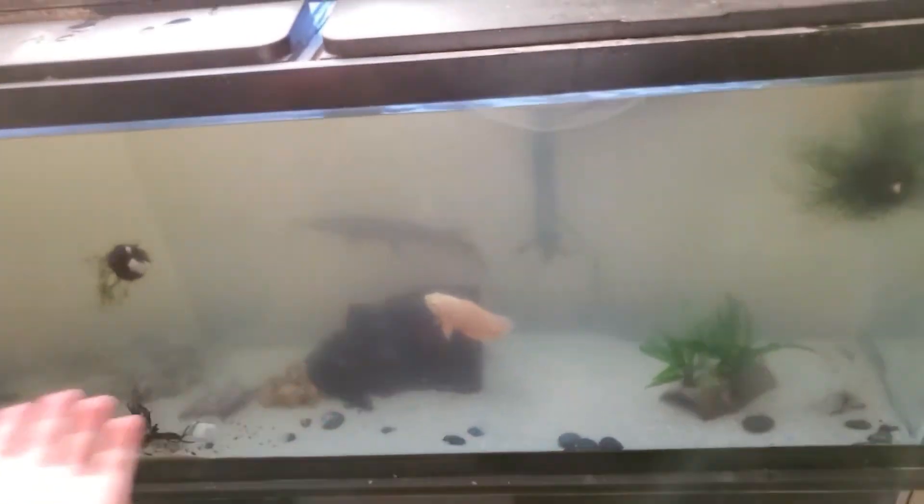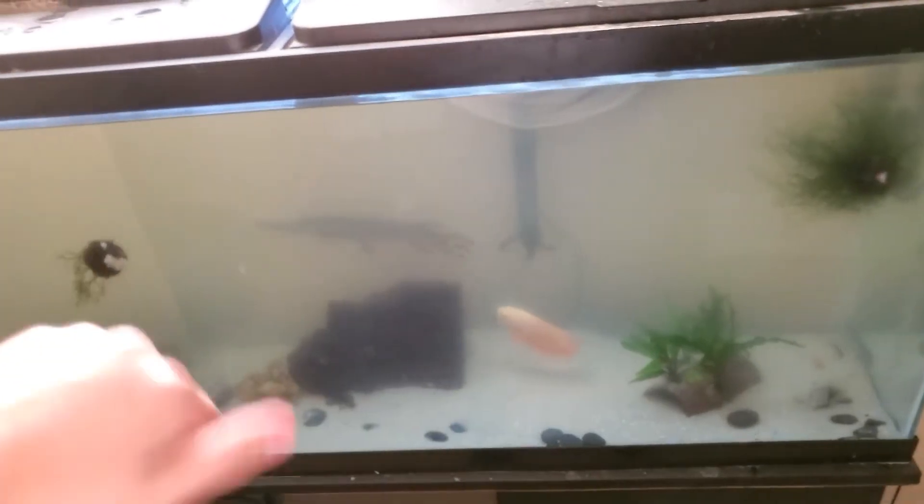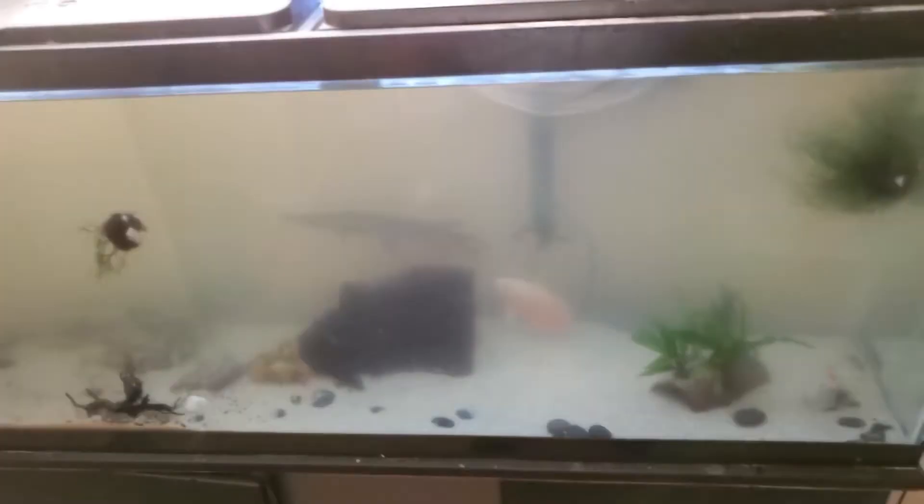That's all I have for you guys today. This is my whole fish tank and more videos to come soon. Make sure to like and subscribe — just two clicks and it helps me so much. Hopefully you guys enjoyed this video. JGFishkeeping out.